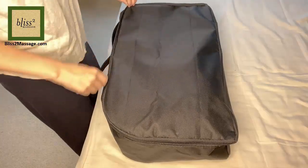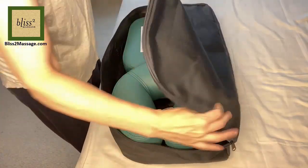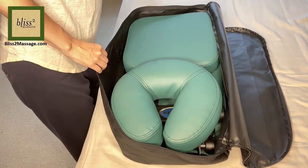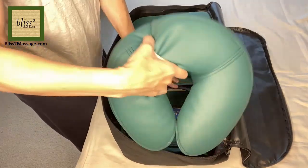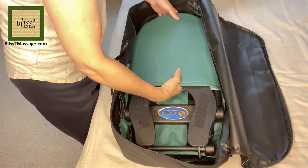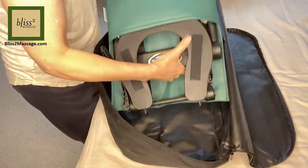It comes in this travel bag. It has an instruction sheet, face cradle, chest pad, and the base with a foam in the cover.